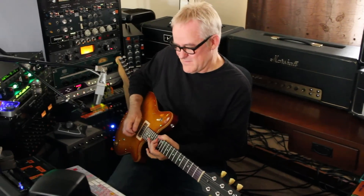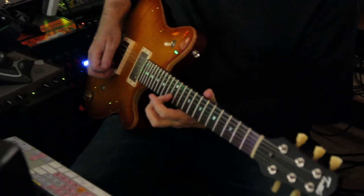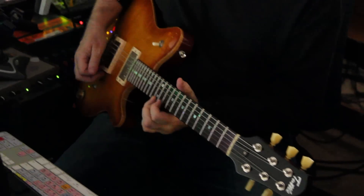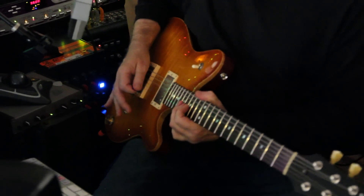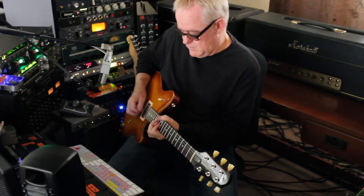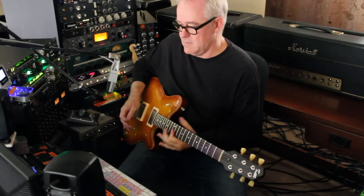Now I'm going to take a solo over this thing. Solos are kind of rare in pop music these days as we all know, but I'm going to do one anyway and try to keep it modern. Here's one more solo — I'm going to go for it a little more.